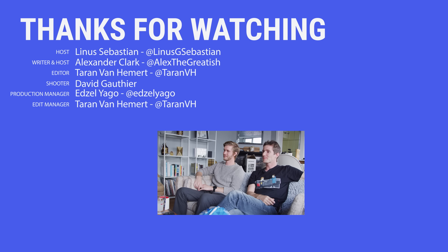Thanks to Sony. Thanks to you guys for watching. If you liked this video, hit like, get subscribed, or maybe consider checking out where to buy the stuff we featured at the link in the video description.